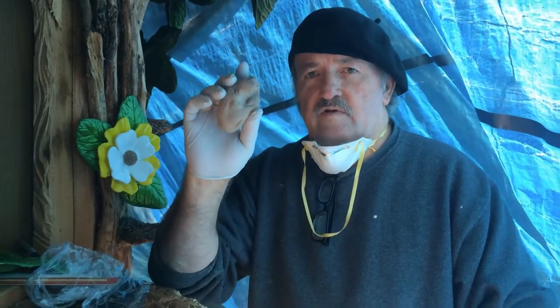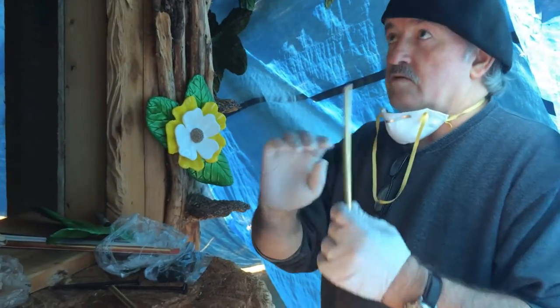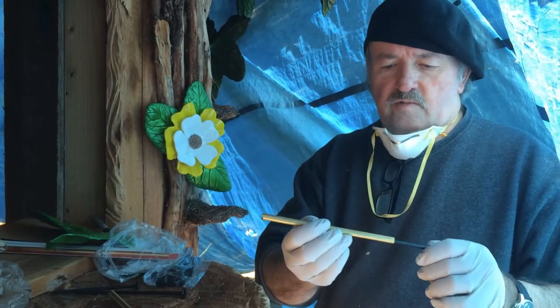Right now I've got the Polygem 307 Lite Epoxy mixed up and ready to go. I do have a video on how to mix it — if you don't know how, you can check out my YouTube videos on that. It'll show you exactly how to mix it. And I've got this 8-inch screw here and brass tubing.